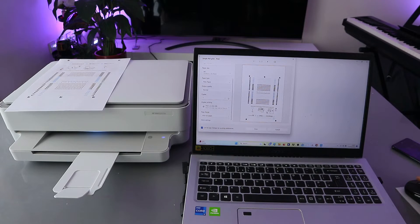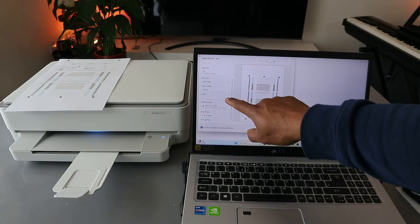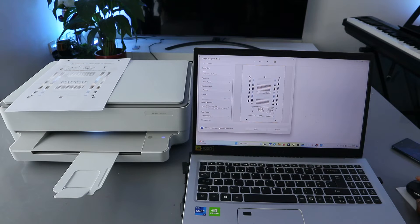Select paper type — plain paper. Output is normal. Set how many copies you want. If you want to print on both sides, select print on both sides as we did earlier. Currently we want to print on one side. Select print all pages, then select print.